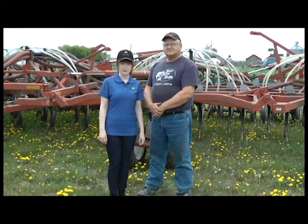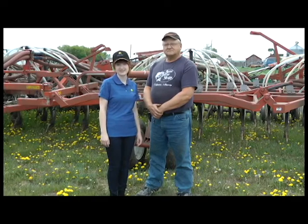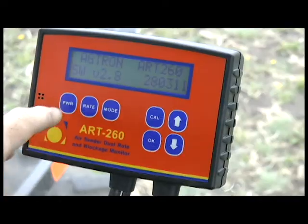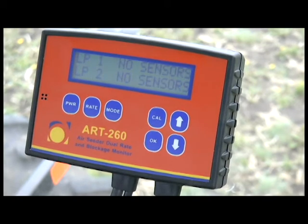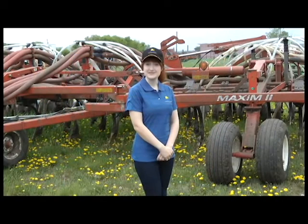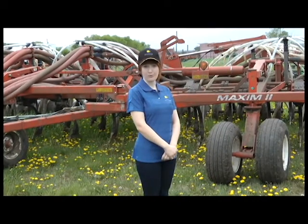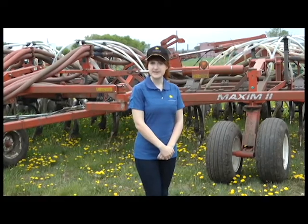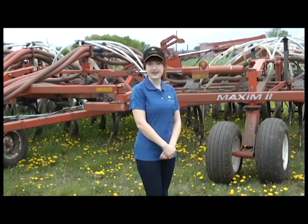We're going to set up the monitor for seed rate and blockage indication. Go ahead and turn on the power and see if it detects the sensors on loop 1 and loop 2. This system has sensors for seed on loop 1 and sensors for fertilizer on loop 2. Note that you get a no sensors installed message while the monitor and sensors get set up.